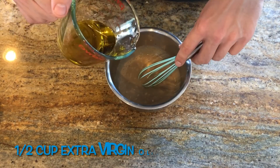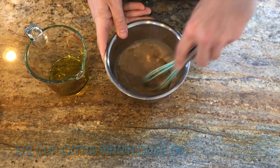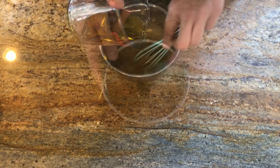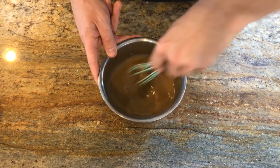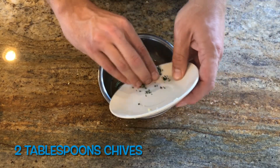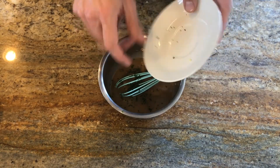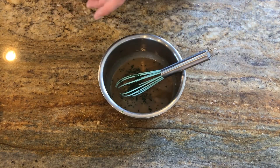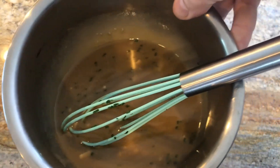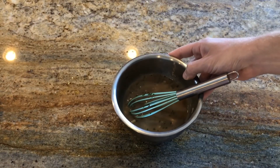Whisk all that together and slowly add a half cup of extra virgin olive oil, starting with just a little bit and then doing a slow pour, whisking the whole time to create an emulsification. Finally, add two tablespoons of fresh chives — I didn't have a full two tablespoons, more like a teaspoon, but it's the best I could do. And there's our final creamy balsamic dressing.